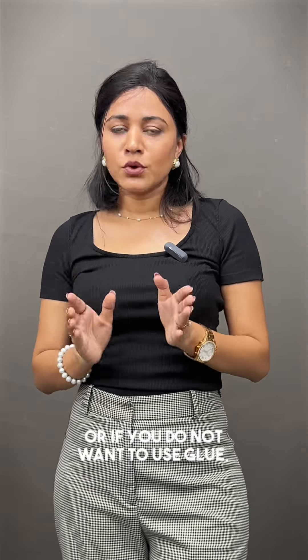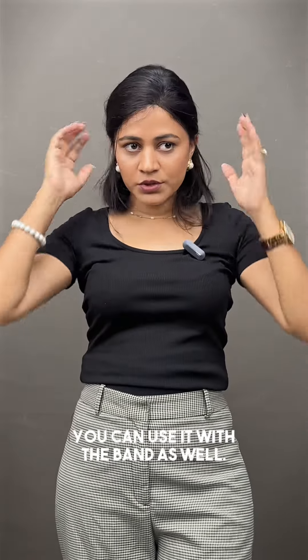You can use it with glue, or if you do not want to use glue, you can use it with the band as well.